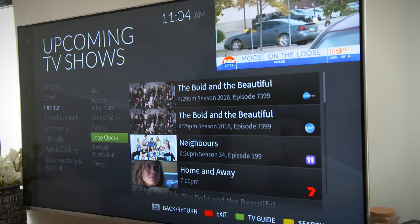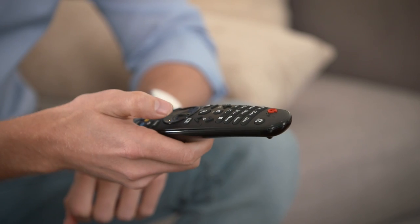If you have a magic remote, one thing to remember is you'll need to disable the cursor before navigating. Simply press a direction key.